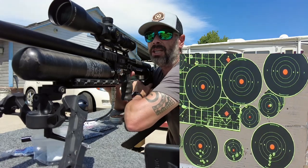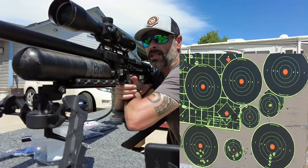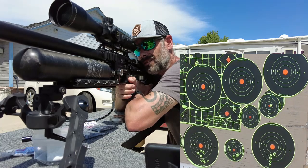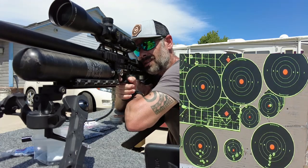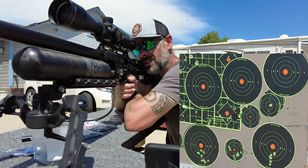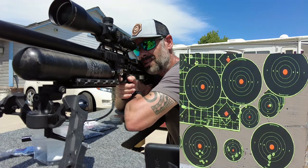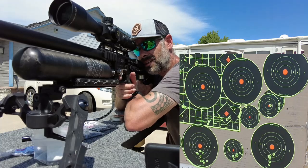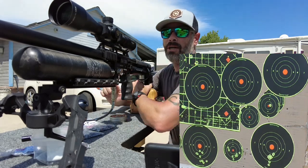I can feel the wind picking up now — it's at my back, coming off my left shoulder. But I've got to have an excuse. Still a really nice group even with the wind shifting a little bit. Wow, really likes these. Jeez, that's pretty.